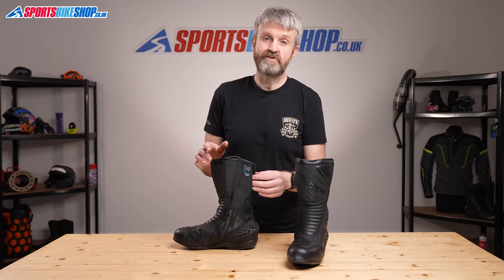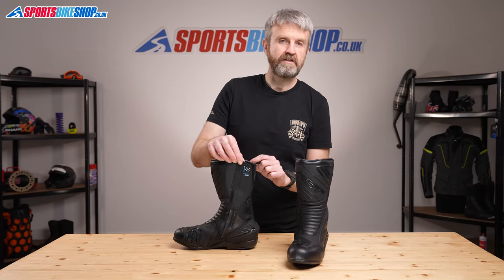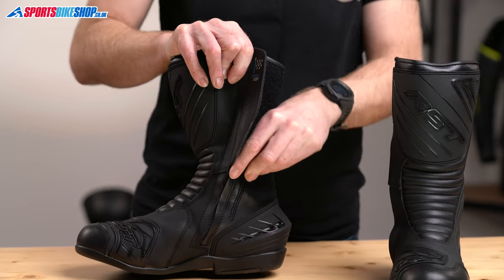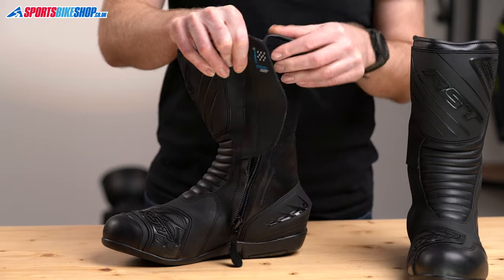Getting into these boots could hardly be any simpler. You undo this large velcro panel at the top, slide the zip down, and then you're in.